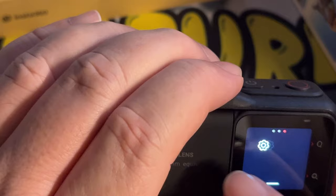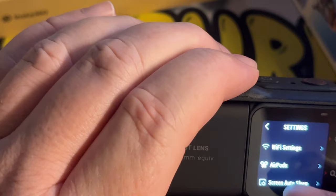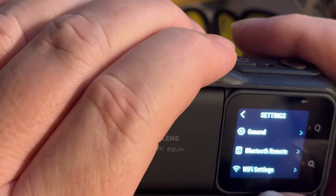Let's just go into general. See lots of normal sort of stuff there. Bluetooth, Wi-Fi settings. We can link up AirPods as well. Screen, sleep, voice, SD, audio. One thing that doesn't seem to be in here is the option for setting the time and date.